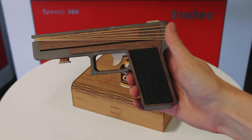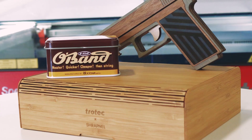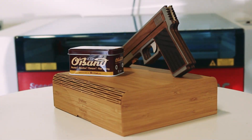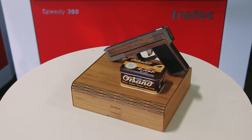Behold the final result: a remarkable elastic band shooting wooden gun that perfectly marries traditional craftsmanship with modern laser precision. From Shrapnel's passion to Trotec Laser's accuracy, this collaboration showcases the future of creativity and innovation.